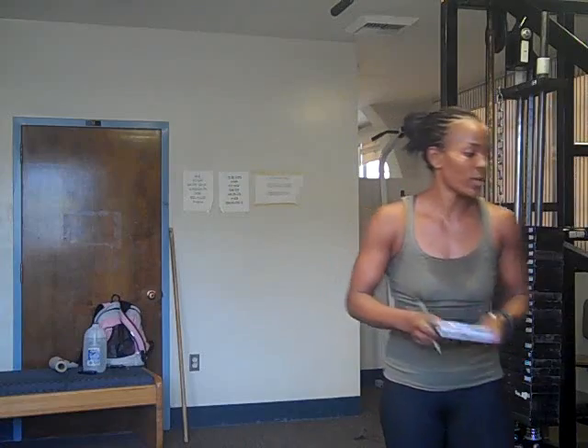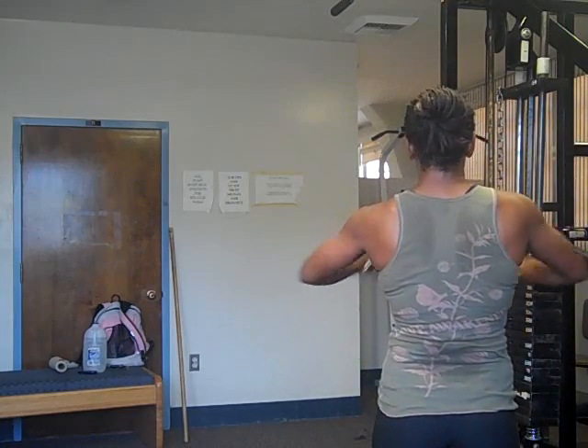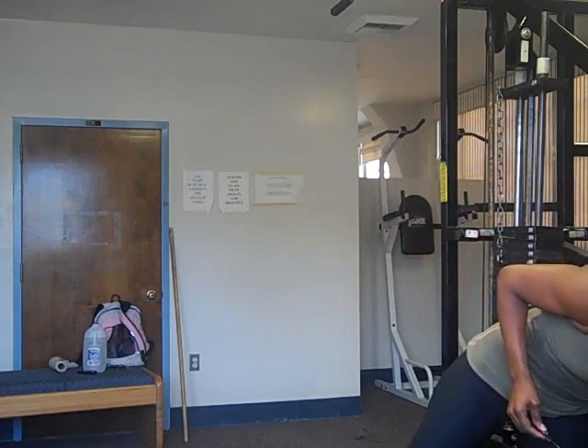As you can see, I sweat a whole lot today. I think I may have sweat more today than I have before for this routine. Anyways, I got a cool workout.